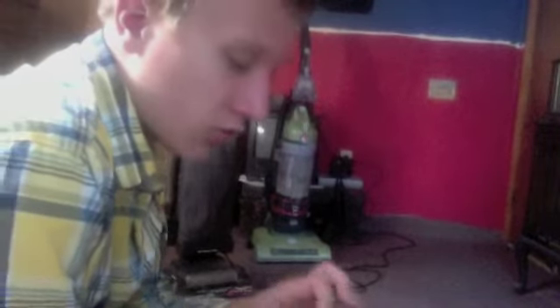I had a red Hoover Runabout Triple Filtration. It was an older model. It didn't have a back clip like this — you slid it off to change the bag. And the fan was bad in it.